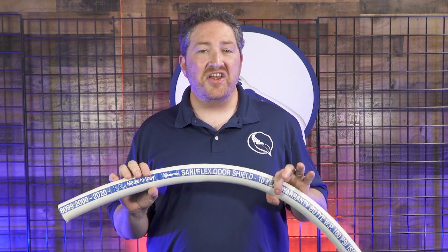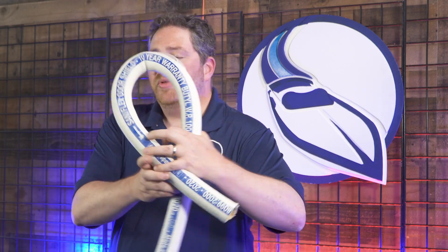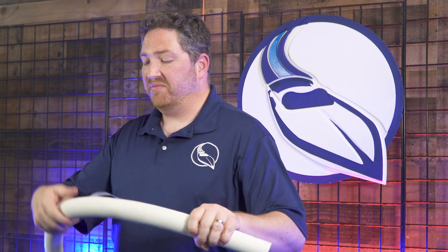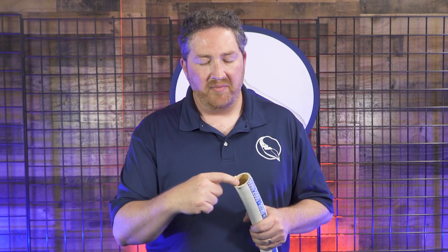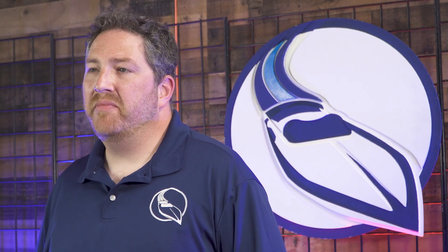You may have noticed the hose I used to connect to the pump — this is another example of Raritan's innovation. This is their Santaflex sanitation hose, and it's incredible. It has a 10-year warranty, which is better than any other sanitation hose in the marine industry. What makes it special is its incredible bend radius — you can make really tight turns without the hose collapsing or creasing. It also has outstanding odor protection, with a great inner wall that prevents odor permeation, making it the best-smelling sanitation hose in the marine industry.